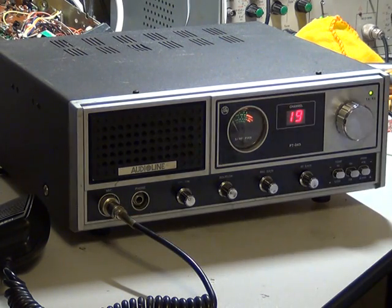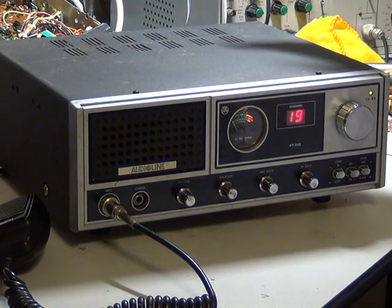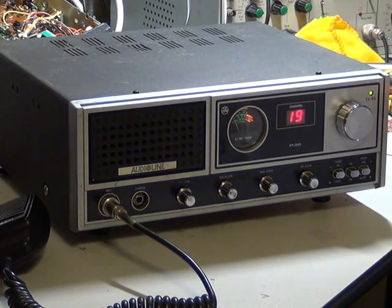You've got a headphone socket on the back, an extension speaker socket, public address socket, and external 12 volt input. And it's got the nifty little LED that changes to red for transmit. And that's it — the Audio Line 345.